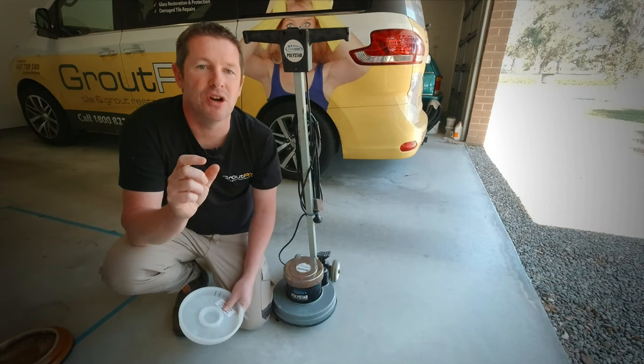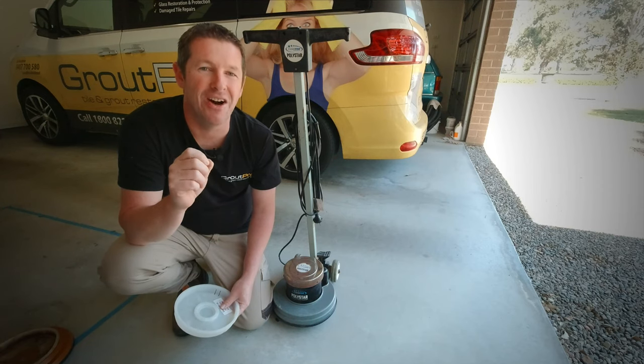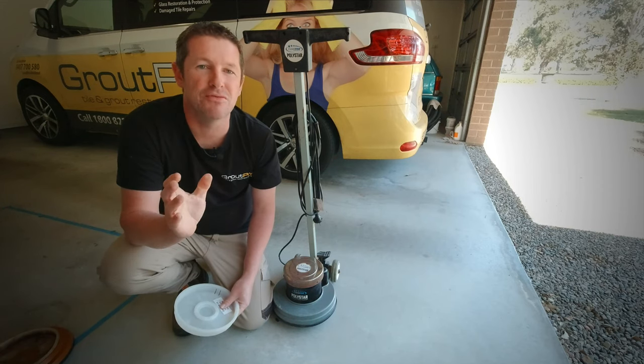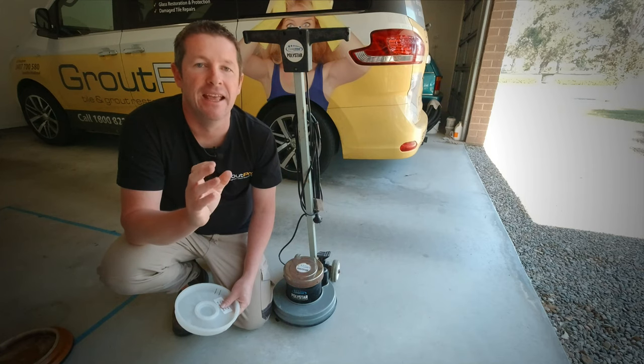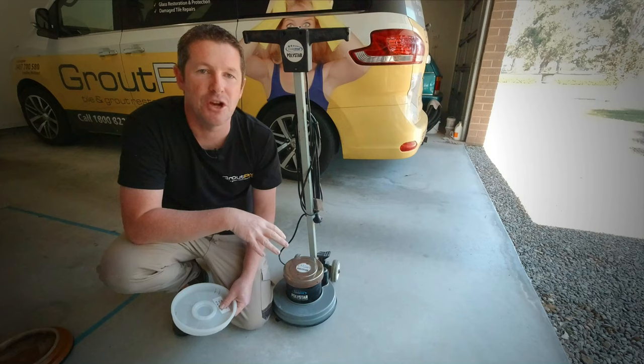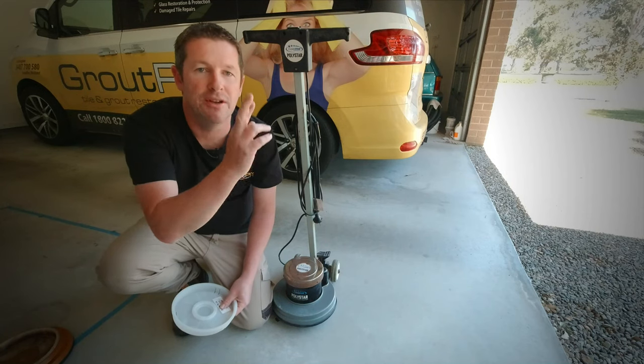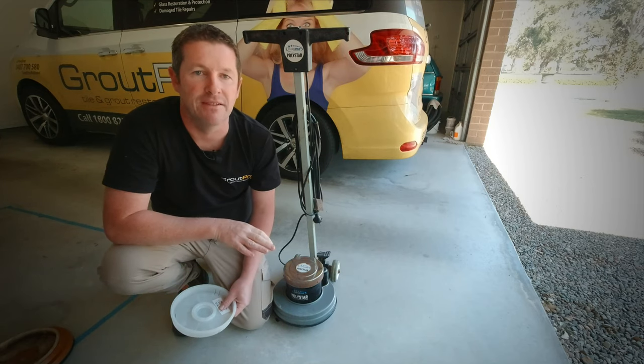Anyone that's tried to remove a Phillips head that is stuck in there really tight knows that there's a huge risk of rounding off the head, and then you've got all sorts of dramas trying to get it back out. I've soaked it all in WD-40 over the last couple of days which should, fingers crossed, help us get these screws out.